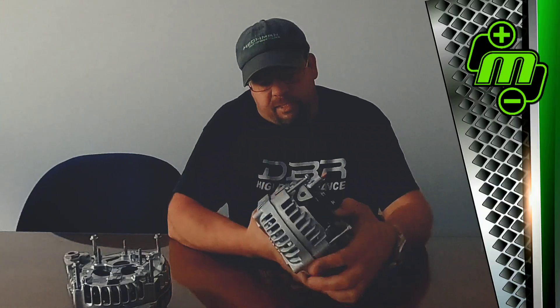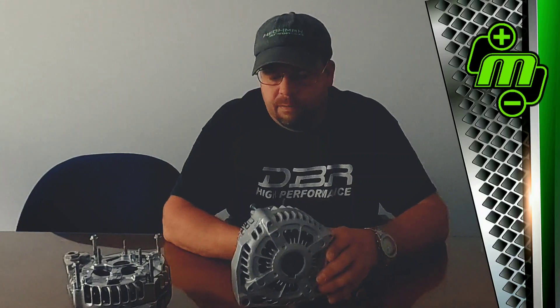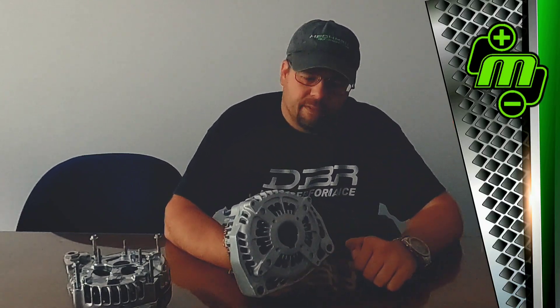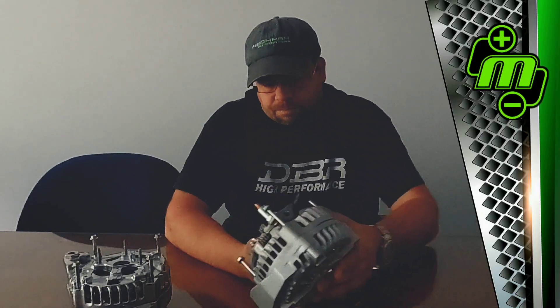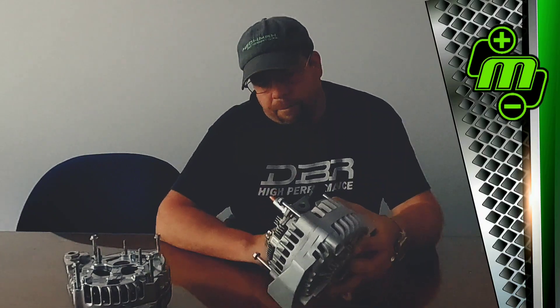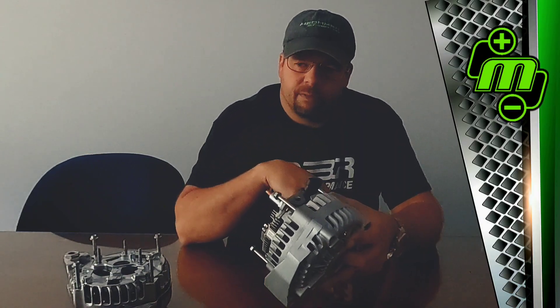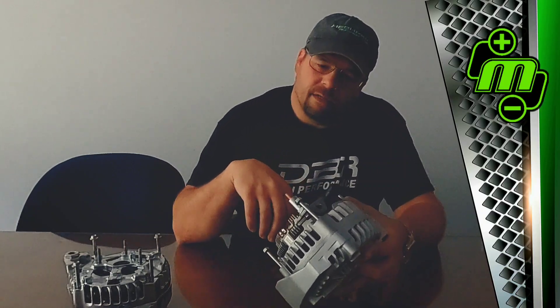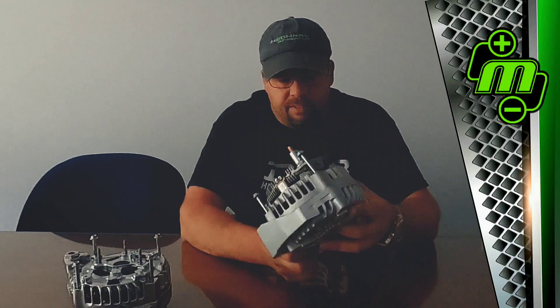This right here is our popular unit — it'll fit 1996 to 2018 or 2019/2020 Silverados, Tahoes, and the whole GM family. You can make anywhere from 250 up to 400 amps out of this. In this configuration we have a four-pin regulator, which is pretty standard on all the big-boy 300-amp large-case units. The output stud is at the back, so this is your 1996 to 2013 application — it goes right in with the stock regulator, good to go.